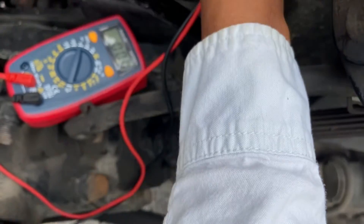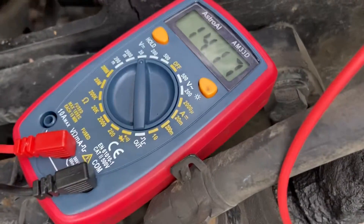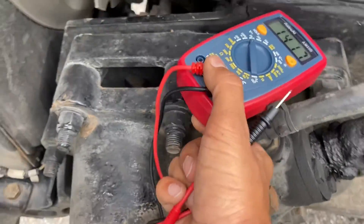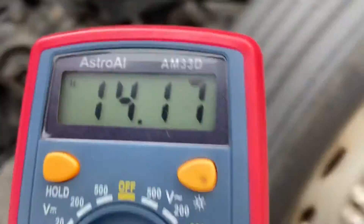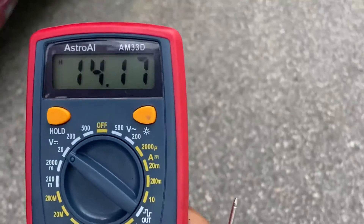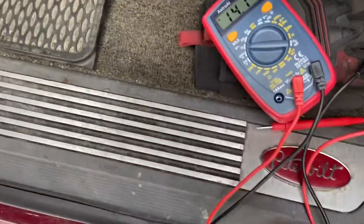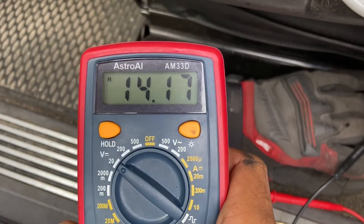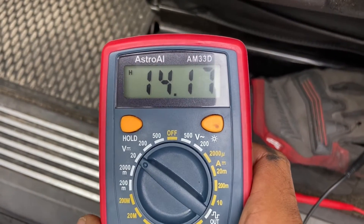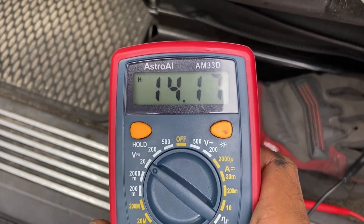Doing this job with one hand and holding the camera was difficult, but I think I did a decent job. Right here it's showing 14.17 volts, which is above the 12.68 volts I was getting without the engine running. The reading jumped up, which means the alternator is charging the battery — and that's it, it's working.